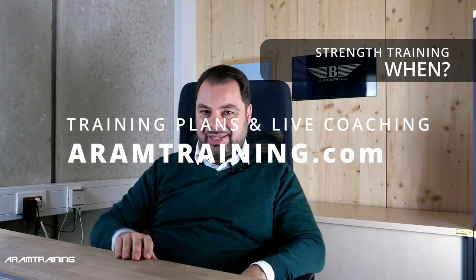Connect with me on rowing.zone — that's a rowing enthusiast forum that's growing, already around 260 to 300 members. Post a comment, subscribe, and share the video with somebody who you think could benefit. I wish you all the best, and thank you very much for watching until the end.